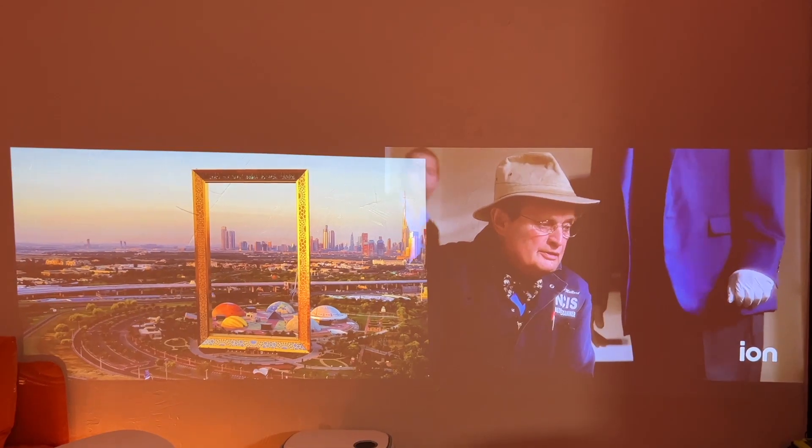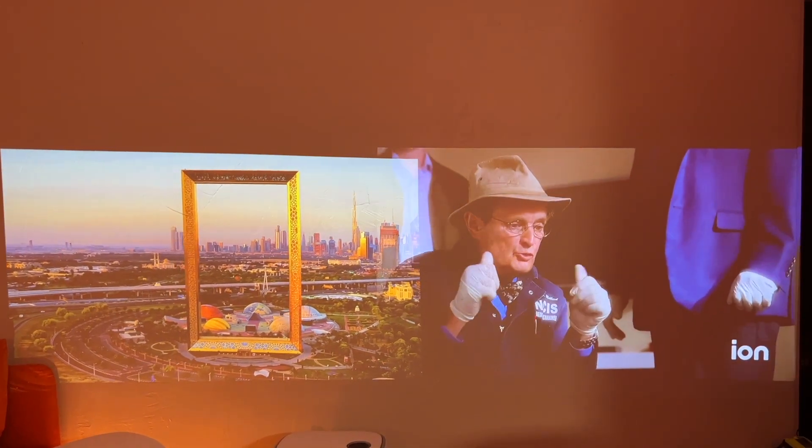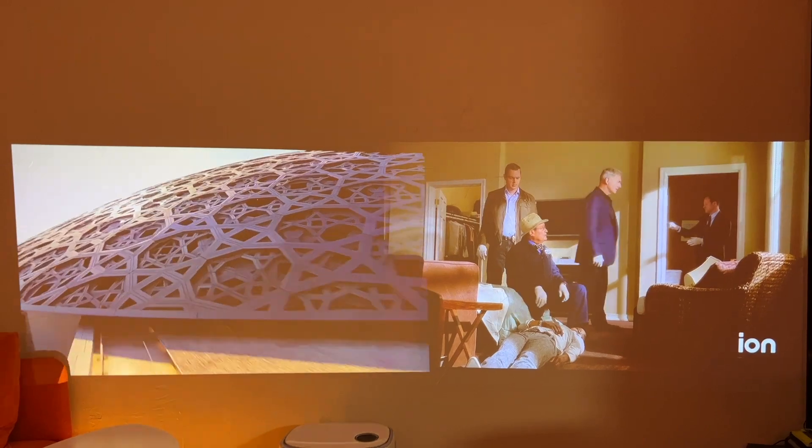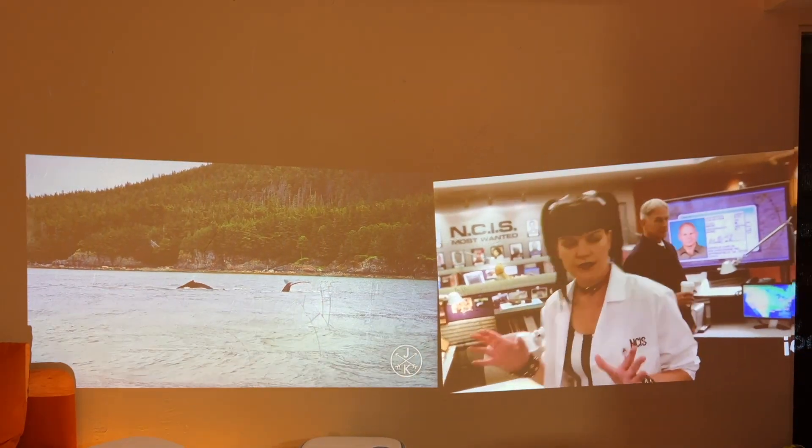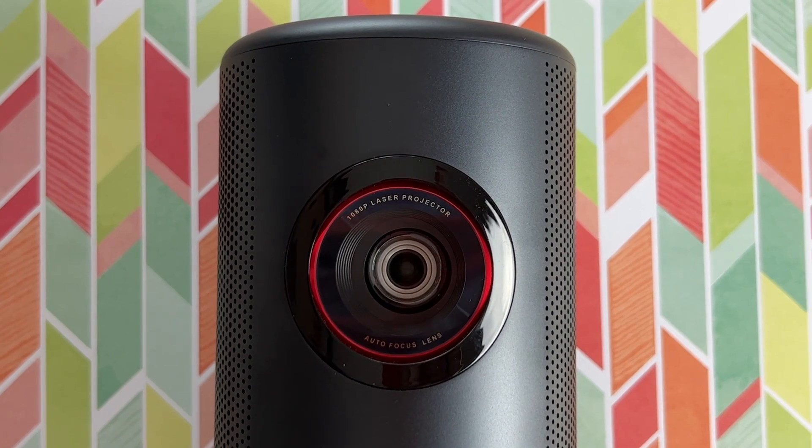In a dark room — again, the Nebula's on the left and the Freestyle's on the right — you can see the images are clear, colorful, and vibrant. The brightness levels seem to be quite evenly matched. Okay, let's get back to focusing on the Nebula.